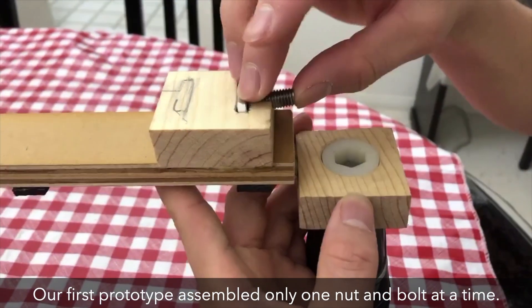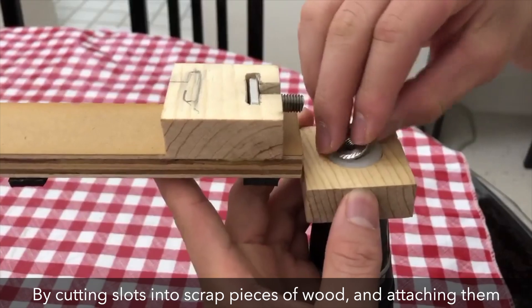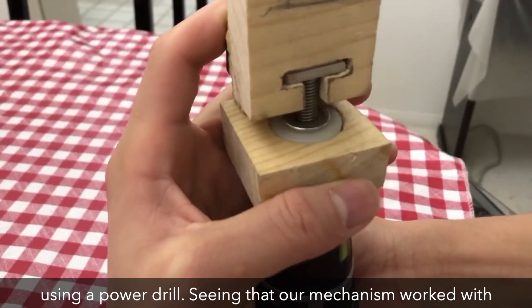Our first prototype assembled only one nut and bolt at a time. By cutting slots into scrap pieces of wood and attaching them with a simple hinge, the nut could be screwed onto the bolt using a power drill.